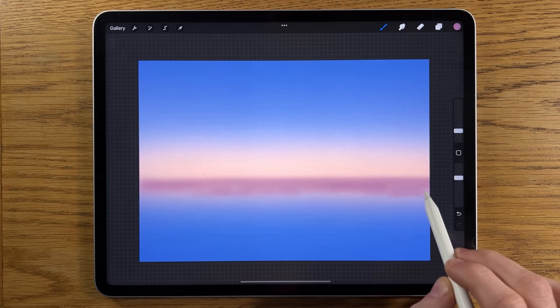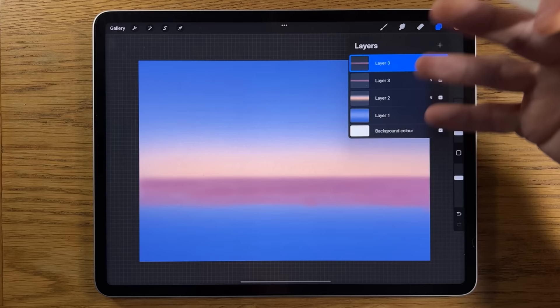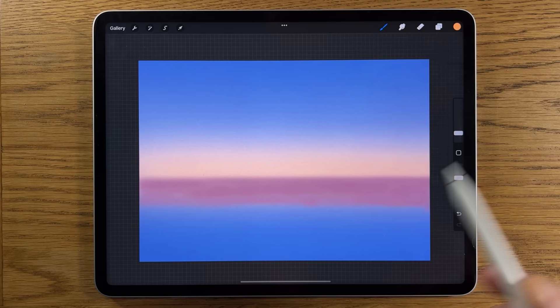It doesn't matter if it blurs downwards because there are going to be other features covering that up — it's just the top edge I'm interested in. I want to make sure there's enough of it in the lower section. Sometimes the strength of the color is just not enough, so we can easily fix that by duplicating the layer to ramp it up and intensify it. Then I'm going to merge that layer down again to keep just one layer, and create another layer.